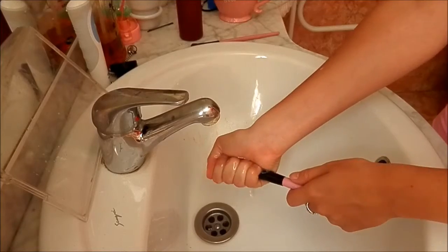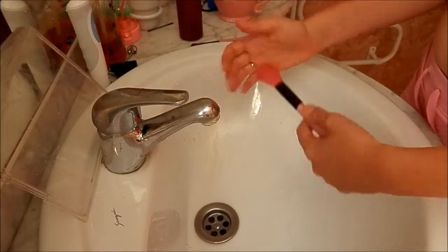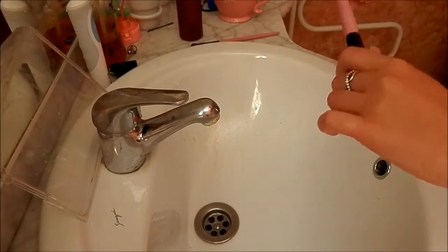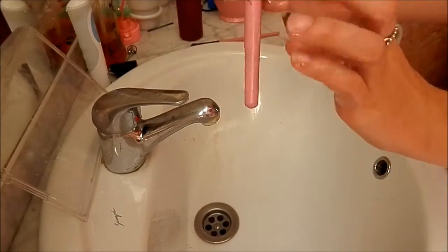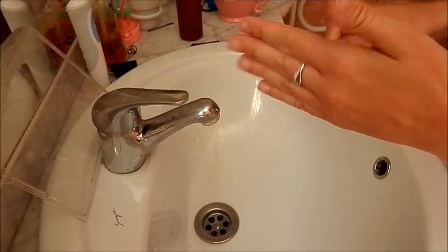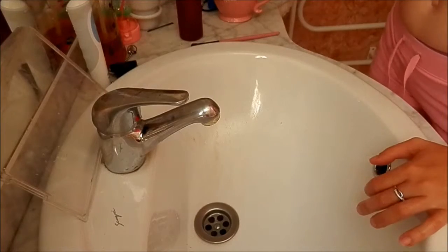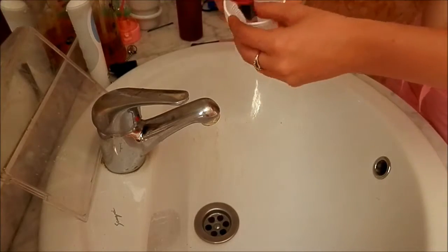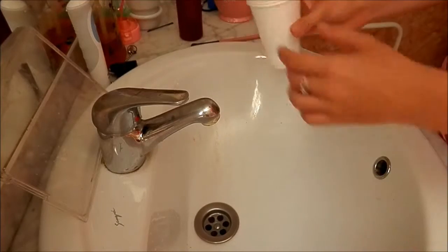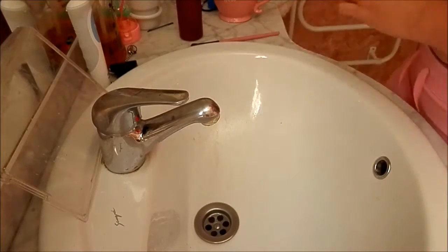Then simply squeeze off any excess water, fluff the brush on your hand like so, and place it in a cup. If your brushes are made of plastic or metal like mine — they're fairly well put together, not falling apart — then you can stand them up like this, but make sure they stand at quite an angle. You don't want them standing up completely straight.